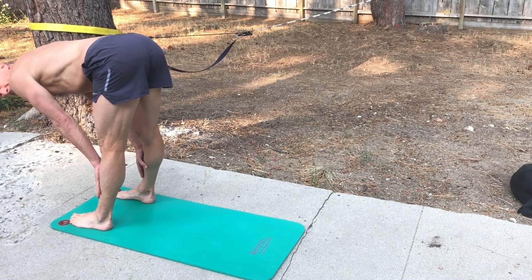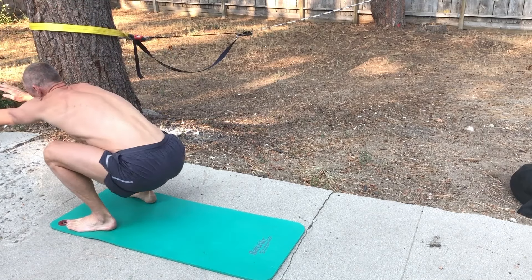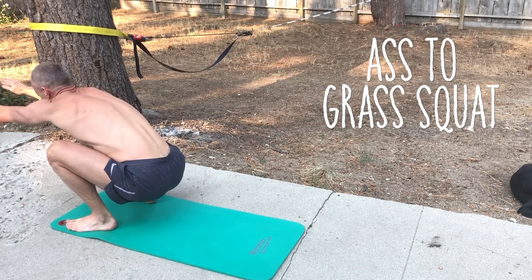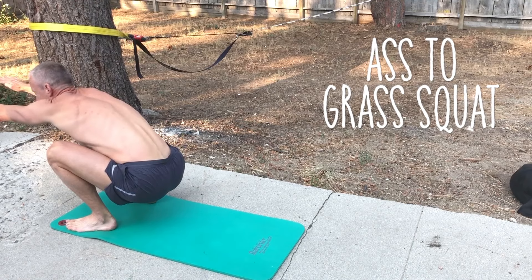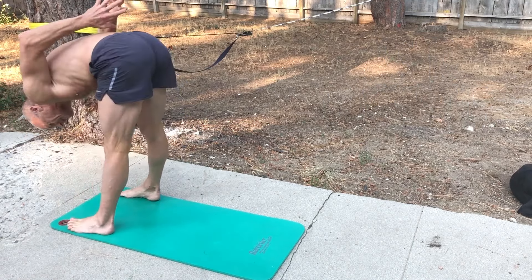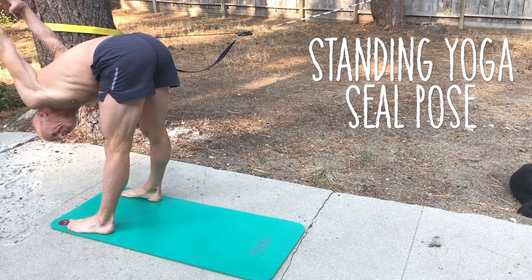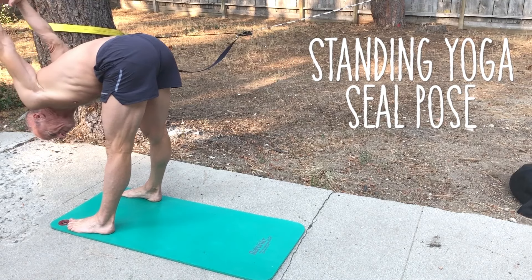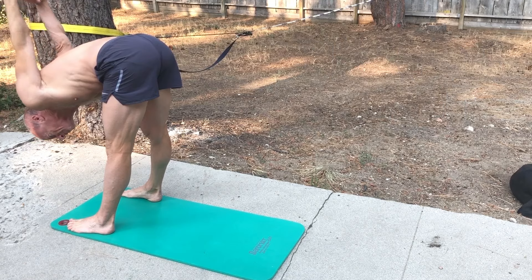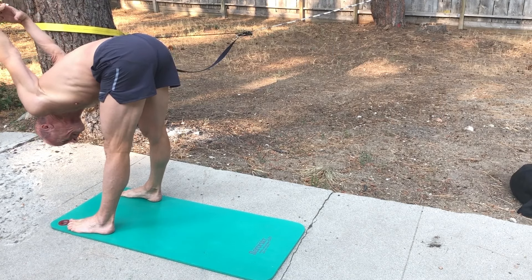Then I go down into the deep squat — great for the calves, hip flexors, and lower back. Finally, hands behind my back: this is getting a good stretch to the forearms and places where I'm vulnerable to tennis elbow, so I've got to keep those forearms stretched out. Also, of course, lower back and hamstring. And then we're done with the outside portion and we go into the pain cave.